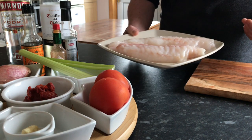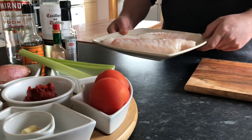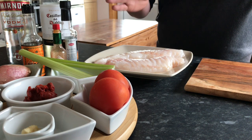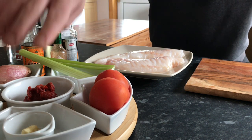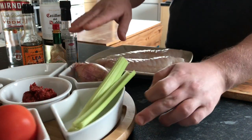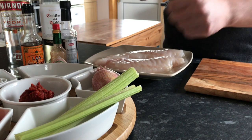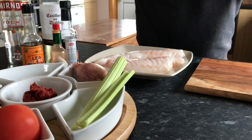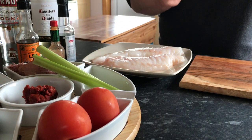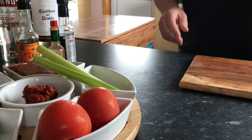I've tidied up the monkfish and removed the membrane. If you get this from the fishmonger, they'll prepare that for you. For the sauce — a nice simple fresh tomato sauce with components of a bloody mary. We've got garlic puree, tomatoes, celery, shallots, tomato puree — these are the basic store cupboard ingredients. The vodka itself, the main element, along with Lea & Perrins and Tabasco. I'll set the monkfish aside until we grill it later on.